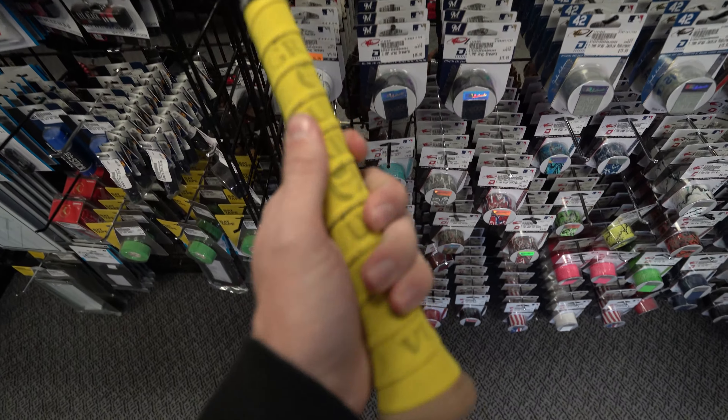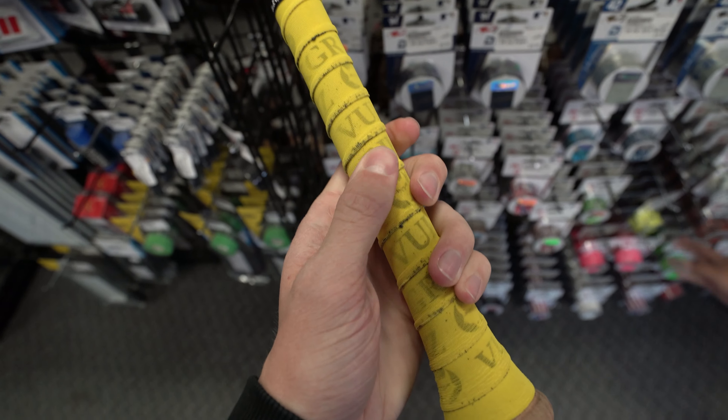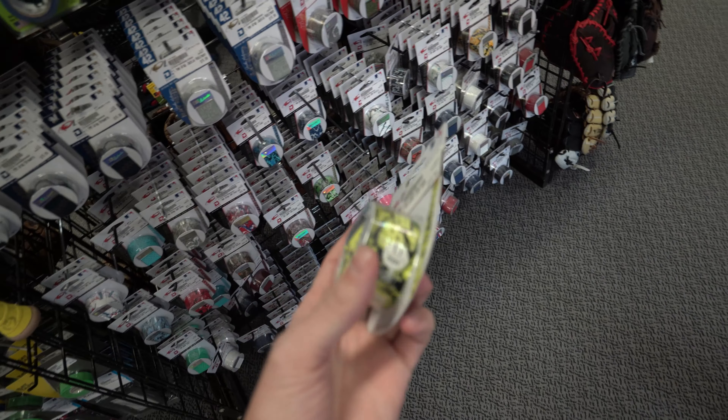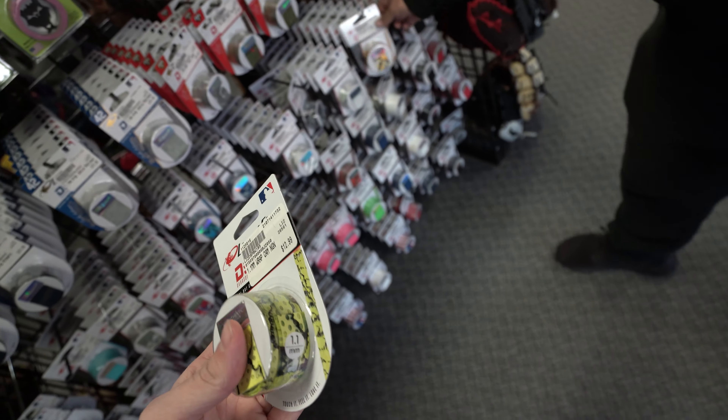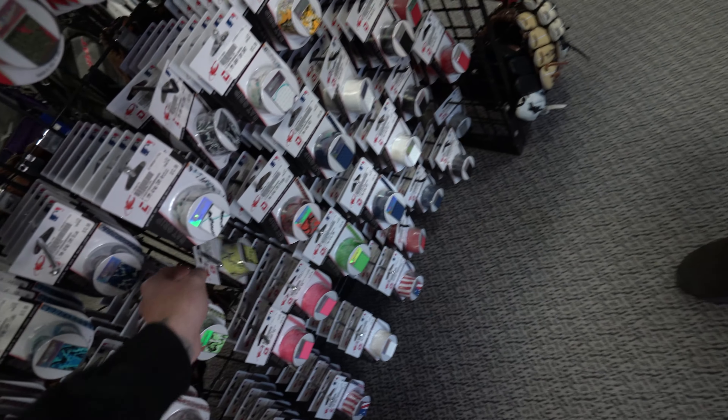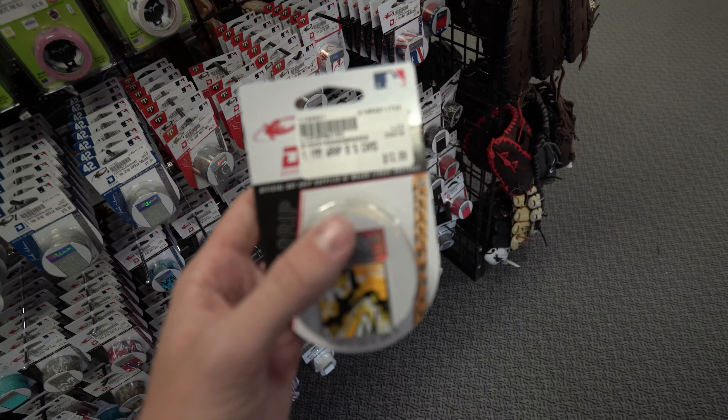They've got these boot grips that'd be kind of sick too. They have neon yellow — do they have like a normal yellow though? That might be the move. How thick is that? I actually like this one a lot more than that one. I think Blake had that one in his Mad Hatter. It's a 1.1.